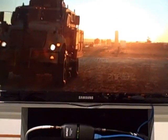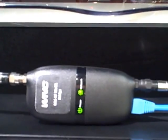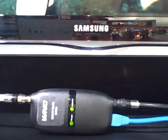DirecTV would check the Mocha connection to the second room, they would put this converter in behind the TV to convert to Ethernet, and the Ethernet cable goes directly into the television. So it's a no set-top box solution for the RView client.